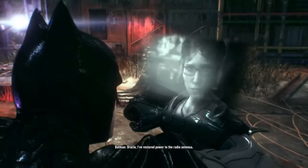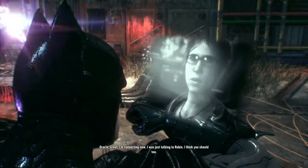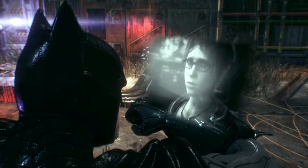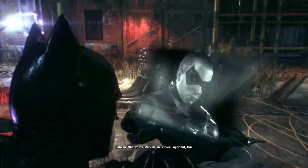Oracle, I've restored power to the radio antenna. Great, I'm connecting now. I was just talking to Robin. I think you should too. Bruce, you need me out there. We can find Scarecrow faster together. What you're working on is more important, Tim.